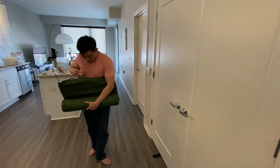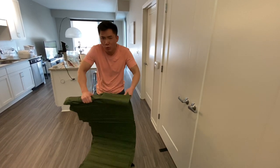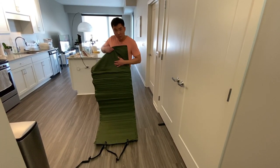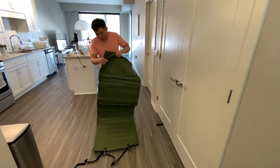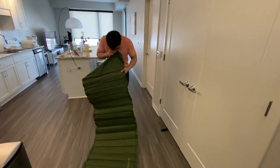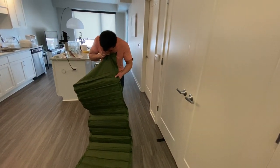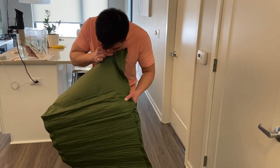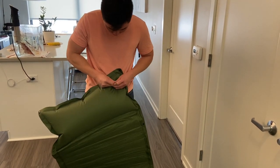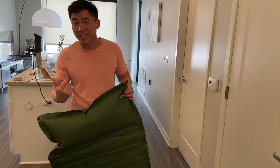I'll turn it around so you can see it, and open it up first. Just like my other sleeping pad — the orange one I reviewed — it has the pad on the bottom and then it has the pillow attached to it. I'll blow up the pillow first. What you want to do is squeeze it and blow into it — for me it's like six or seven puffs.